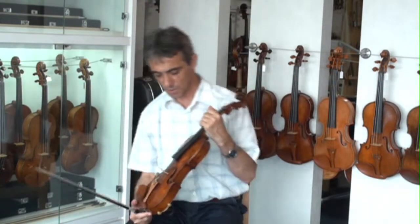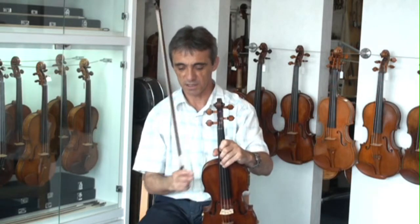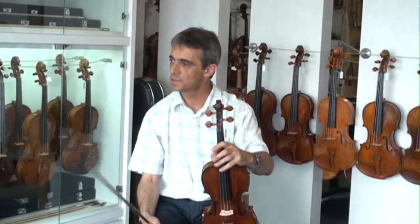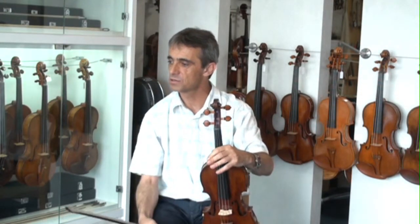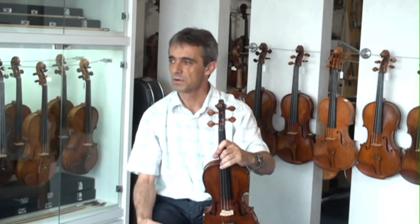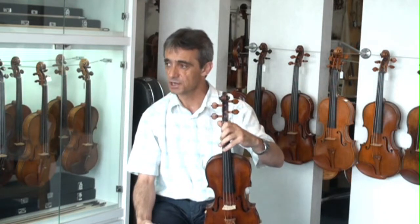Sweet, but at the same time, covers like an old, old type sound. I like very much the color on the G-string.